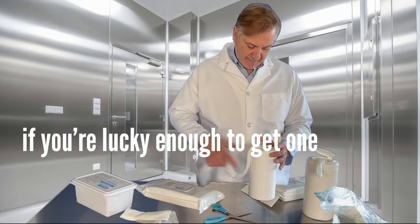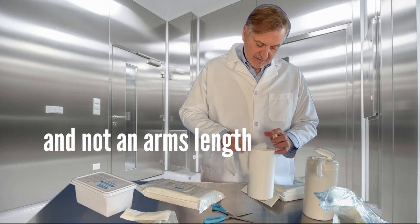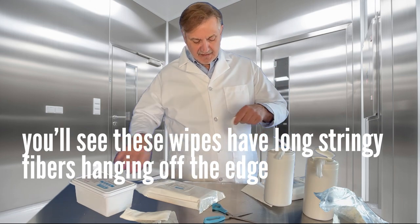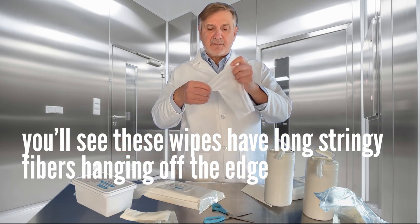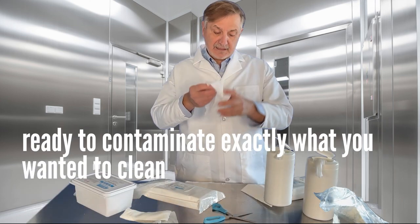If you're lucky enough to get one and not an arm's length, you'll see that these wipes have long stringy fibers hanging off the edge, ready to contaminate exactly what you wanted to clean.